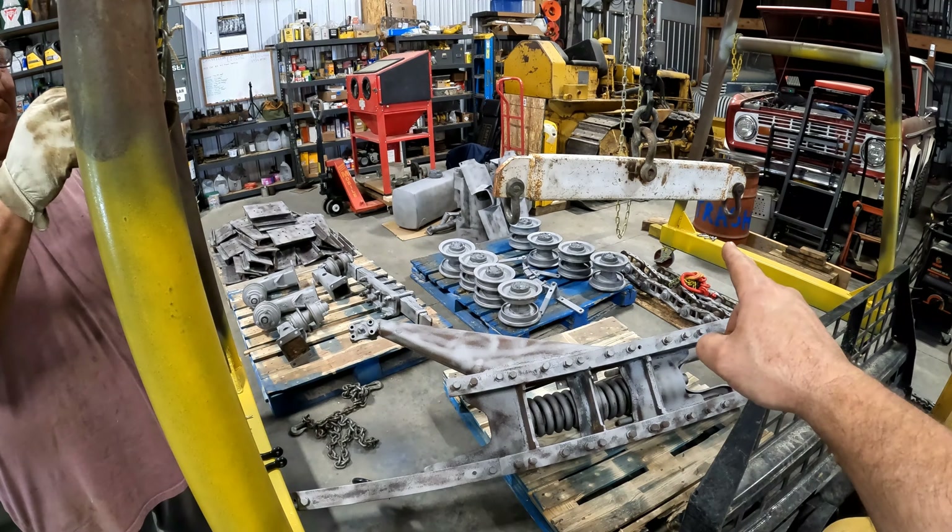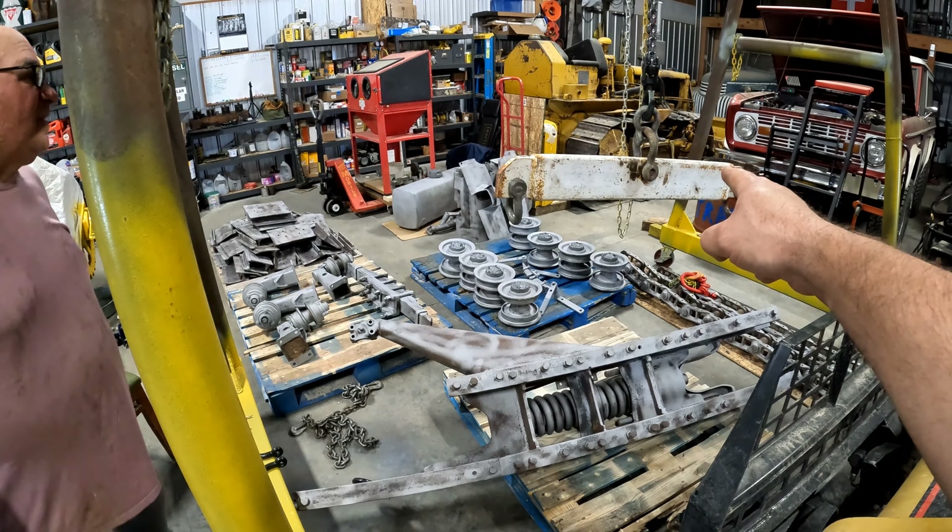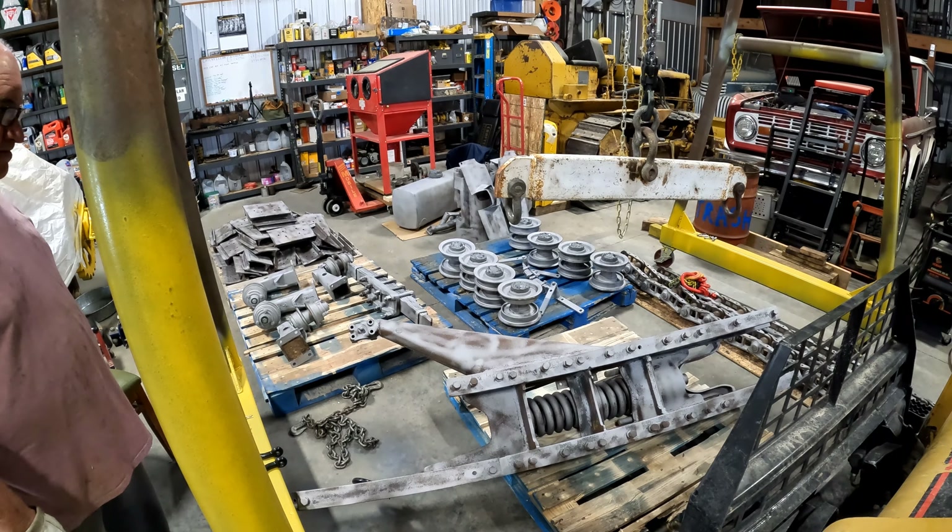Howdy y'all. We got the sandblaster coming out today. We're gonna get these things cleaned up and we need to get them inside because it's supposed to rain tonight. It never rains out here.